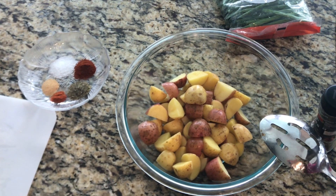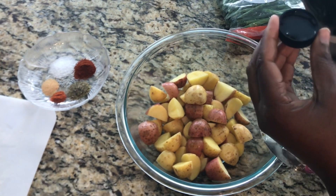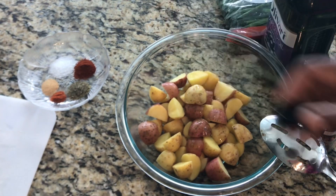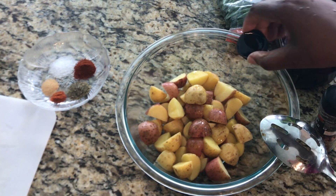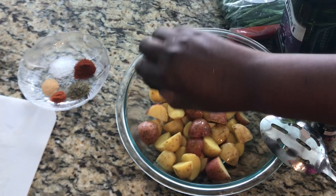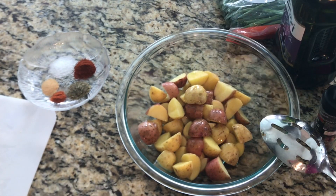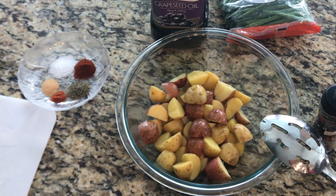To the potatoes, I'm going to go ahead and add some oil. I will be using grapeseed oil, but you can go ahead and use olive oil. I'll do maybe two tablespoons full, just to make sure all the seasoning sticks to our potatoes. I have my oven preheating at 350 degrees.